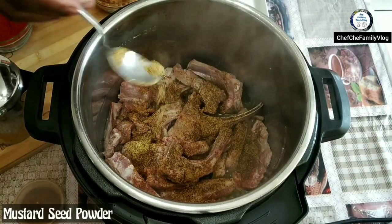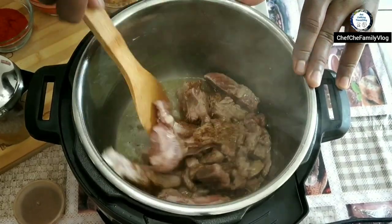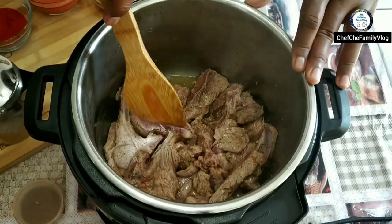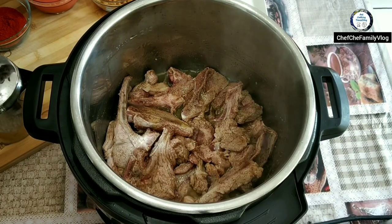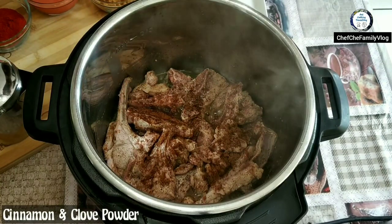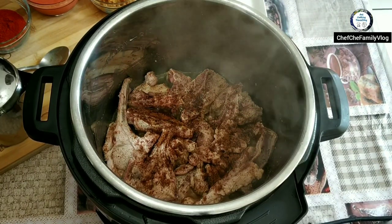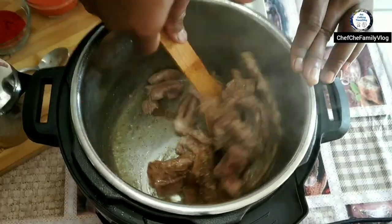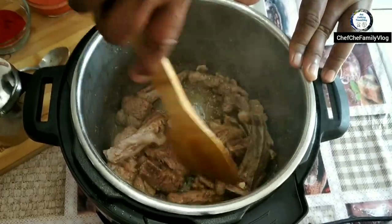To get the flavor in, I'm adding some mustard powder — I just powdered some mustard seeds and adding it in. Just make sure the meat is browned and seared on the sides. Then I'm adding cinnamon and clove powder, probably a quarter of a teaspoon, and some cardamom powder. I'm going to use all powdered spices rather than whole dry spices.